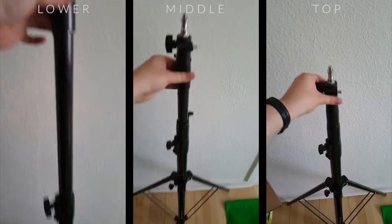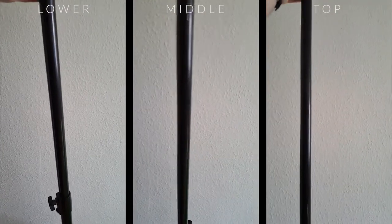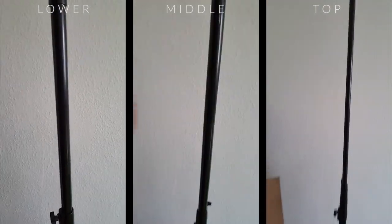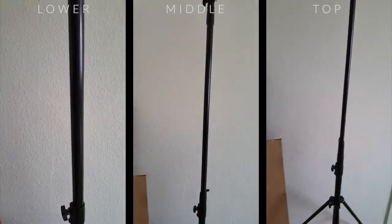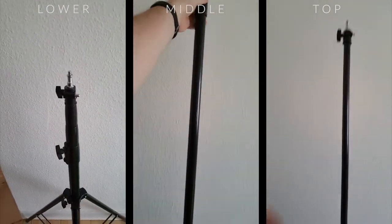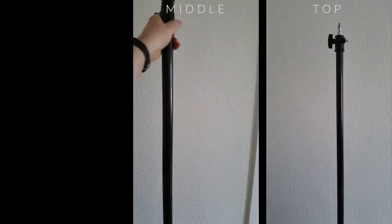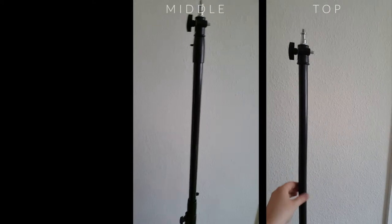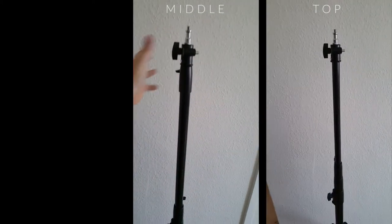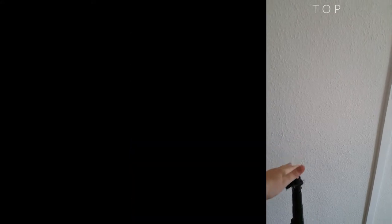Maybe the most important reason why I would not hesitate to mount my expensive studio gear on it is the fact that these stands are air cushioned. Meaning that even if the highly unlikely scenario should occur where the bottom, middle, or top set screws should loosen, you still have that extra added level of security. The air cushion design would then make sure that the stands safely and steadily collapse to the minimum height.